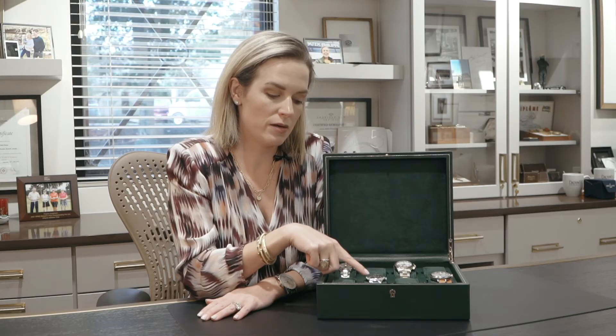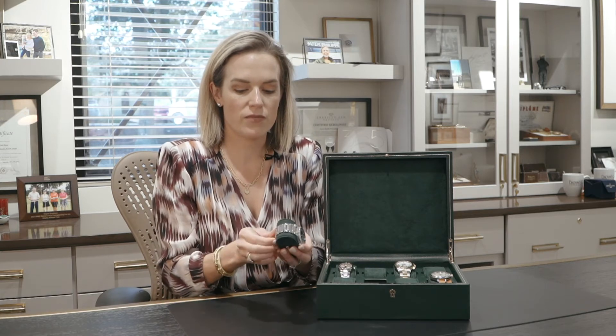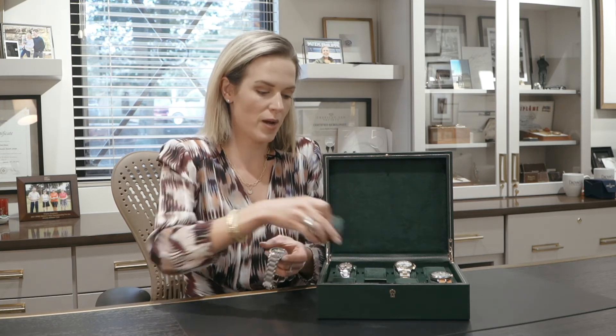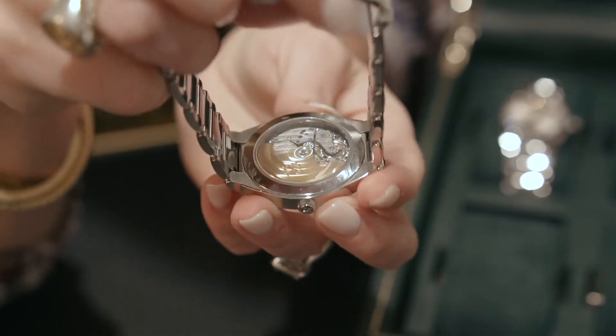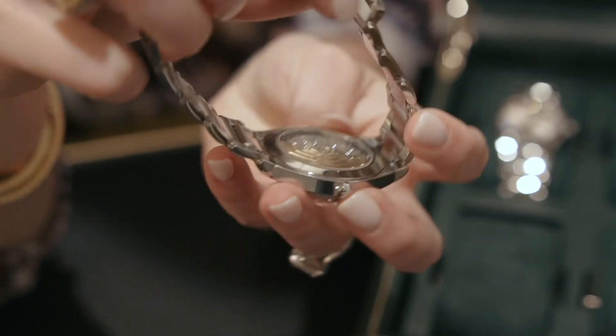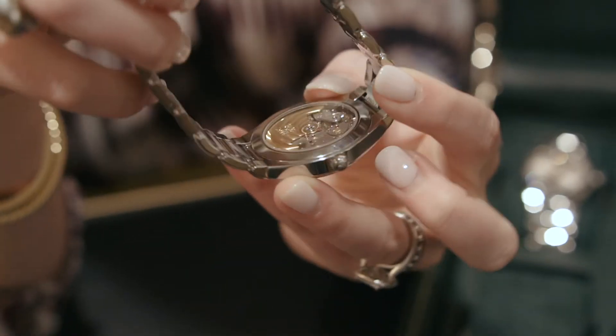Another way to tell — because some watches don't have a second hand, so you can't just look at the second hand — you can always look at the case back. And if the watch has an exhibition case back, like this one, you can actually see the movement and see the winding mechanisms. And that way, if you see an oscillating weight there, you know that it's an automatic.